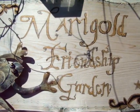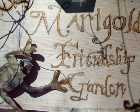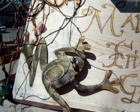Hello. Welcome to the Marigold Friendship Garden. We're doing a workshop series as part of the Kanata Science Cafe Lifelong Learning YouTube videos.